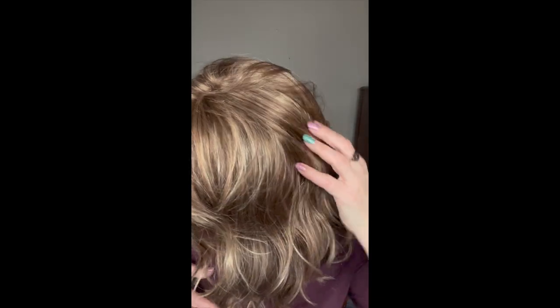I don't see any visible permatease, which is why I'm giving you a look at it on the top.